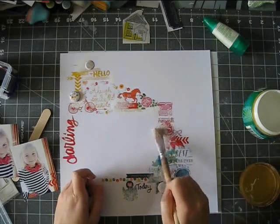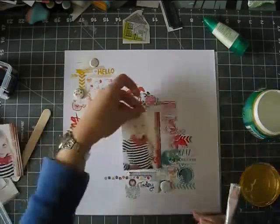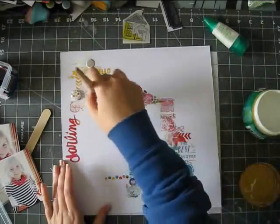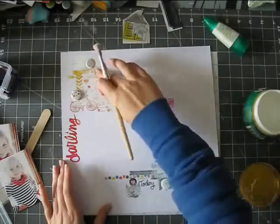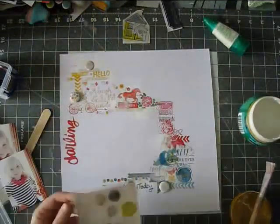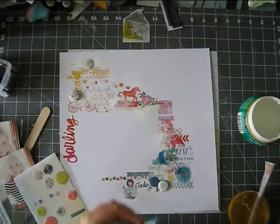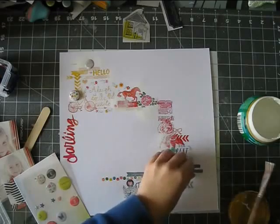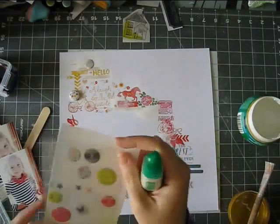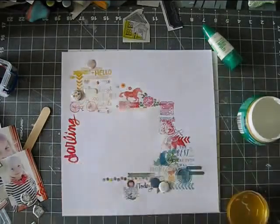Rub-ons are kind of a tricky product. Some are amazing and some have a very short lifespan. I had some images that I really liked and when I rubbed them on my page, half the image stayed on the sheet they came in on. I think this is the type of technique or style that you can get away with it, because the look is very messy, so it's not a huge deal if the images don't come out perfectly. But rub-ons are probably one of those supplies that should be used when you buy them and not let them sit too long in your stash.